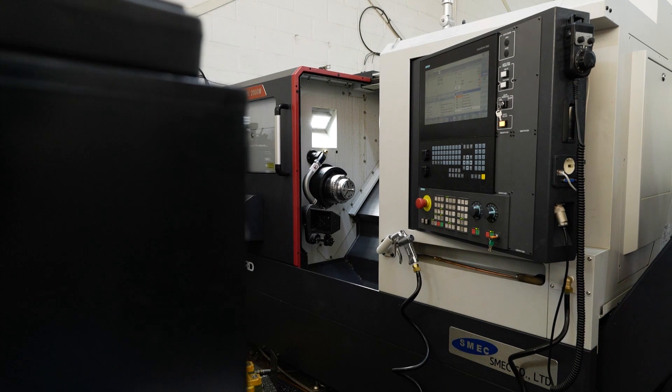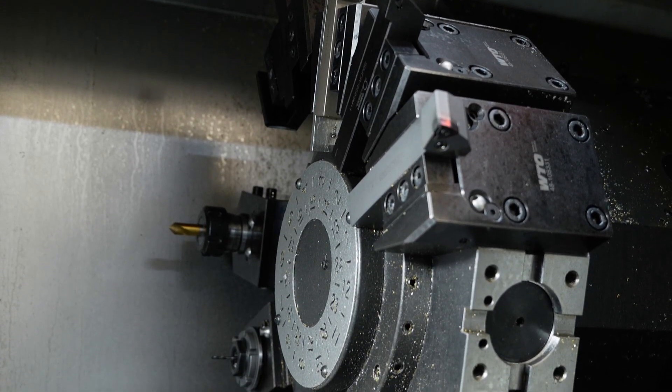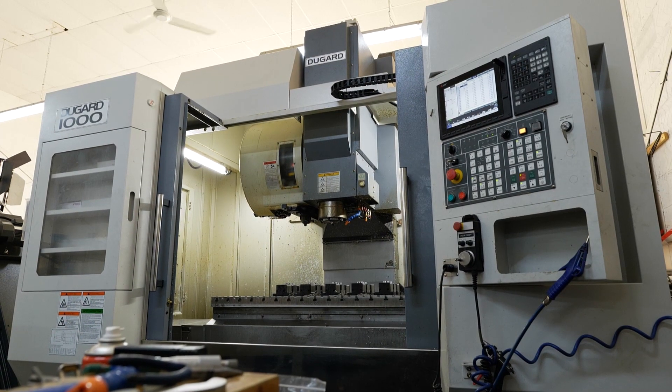So we were looking around trying to find a machine with live tooling. We were really happy with the service that we got from Dugard on the previous acquisition that we'd had, so we were looking at their lathes and this one seemed to tick all the boxes.